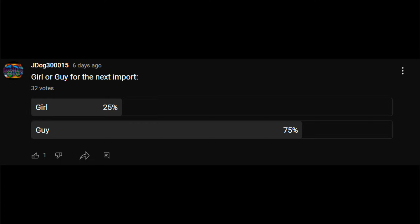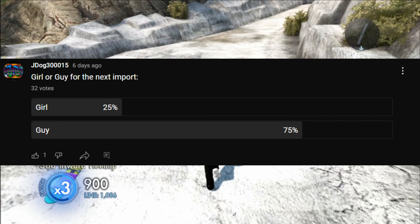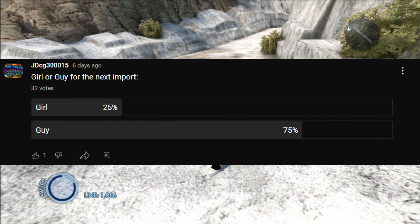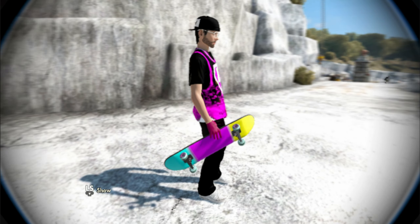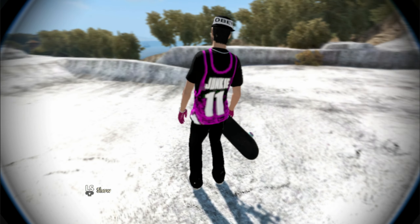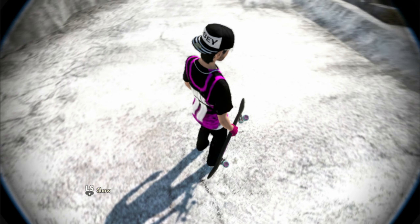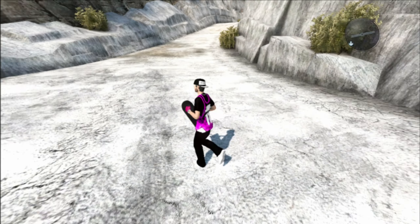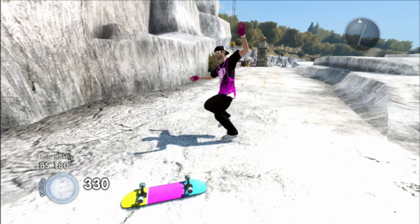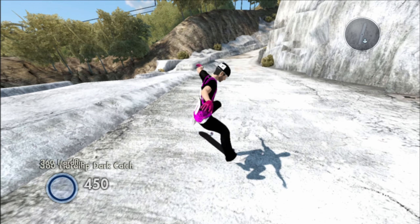Last week I posted a poll for you guys — girl or guy for the next import, which is this import — and 75% of you guys voted for guy, so this week it's going to be a guy. That being said, if you guys add me right now at ImportDog, I can add you back and you can get this sick looking junkie jersey skater for the male as an import.